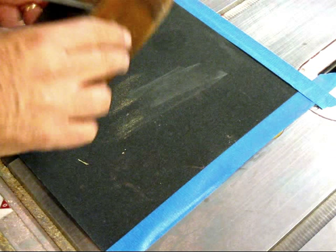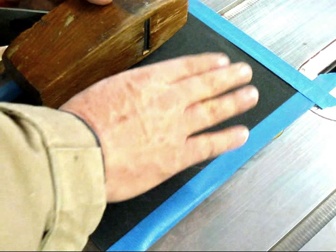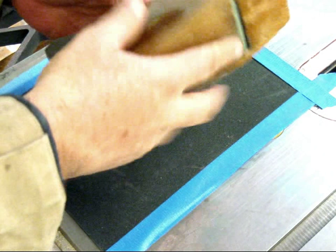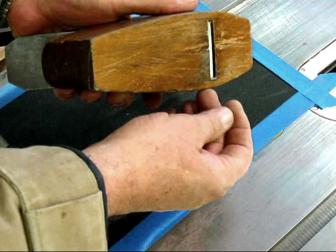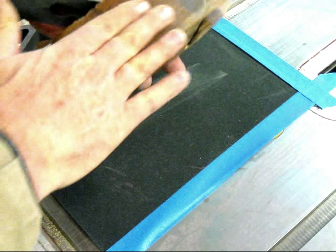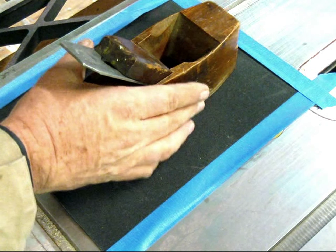I've previously established that this table is good and flat. I've put down some 120-grit sandpaper and taped it in place. The blade is set, the wedge is set tight, the blade is set just slightly above the sole of the plane so that it doesn't touch the sandpaper. But it flexes and puts the body under tension where it needs to be. And then we just rub back and forth.